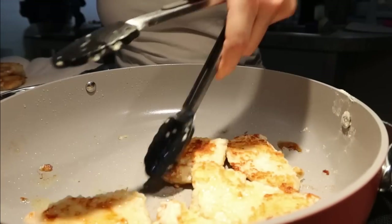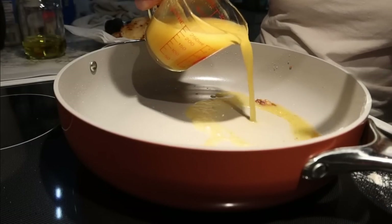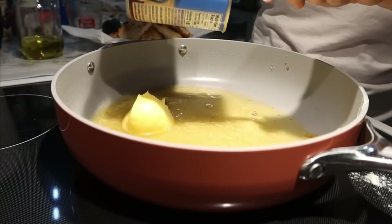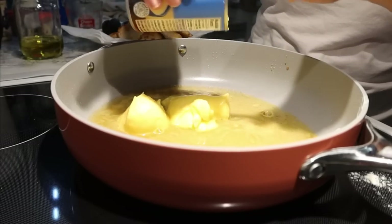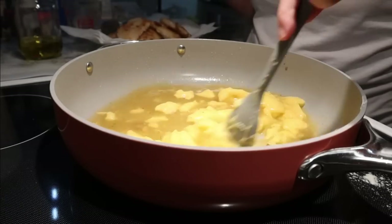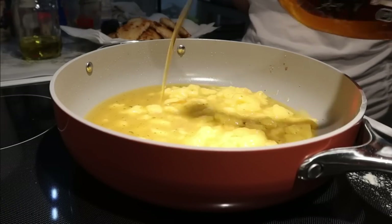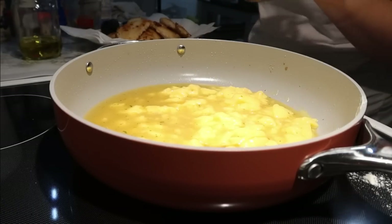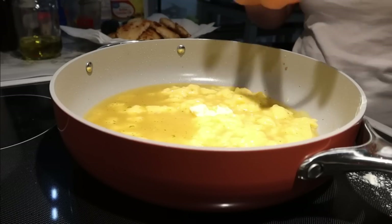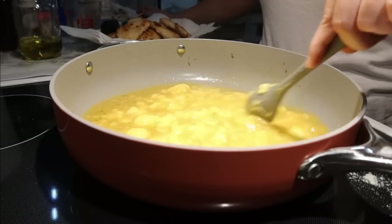Now that my chicken is done, I'm going to remove it from the pan. We're going to add in a cup of chicken broth and a can of cream of chicken. To that, we're going to add about two tablespoons of pure maple syrup, about a tablespoon of butter, and give that a mix. The recipe called for a little bit of hot sauce, but I left that out.